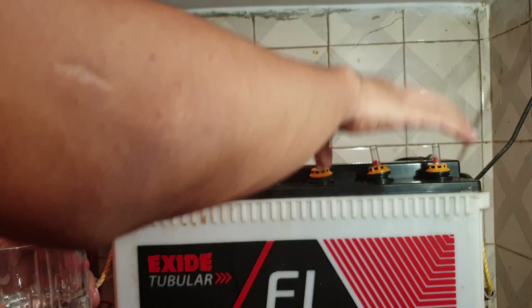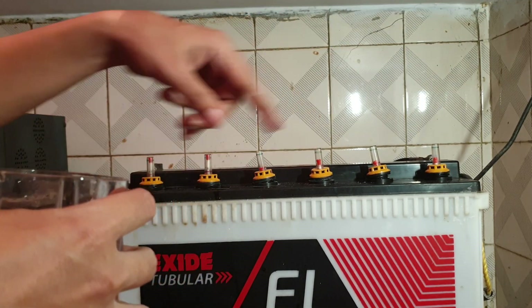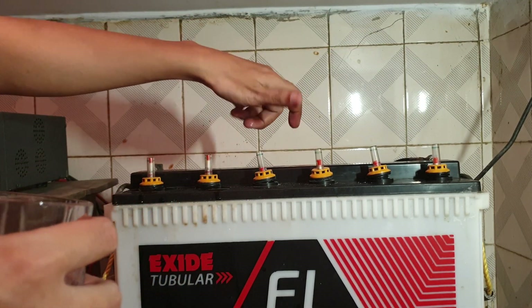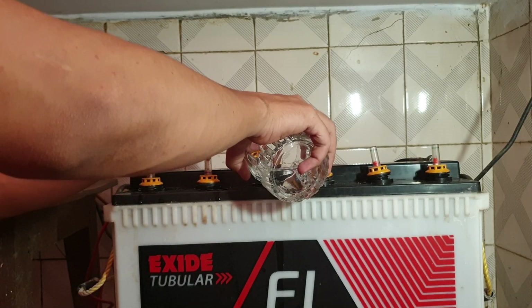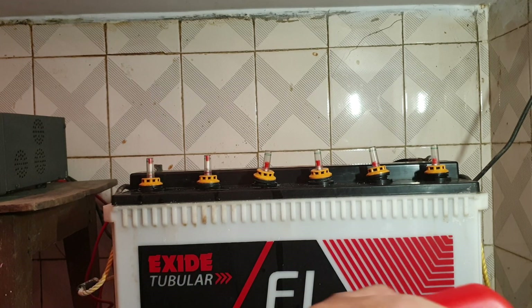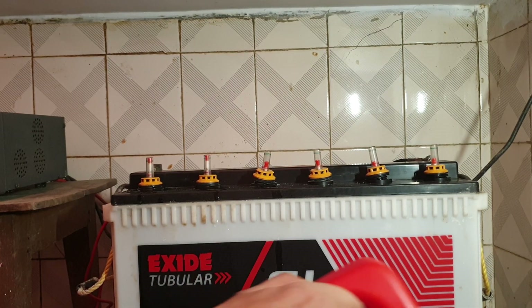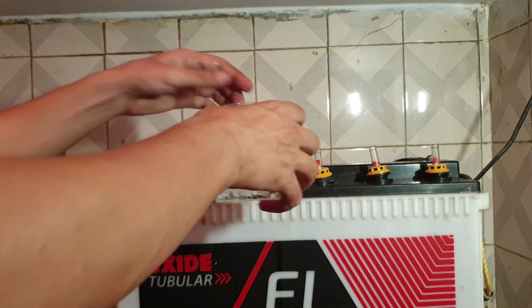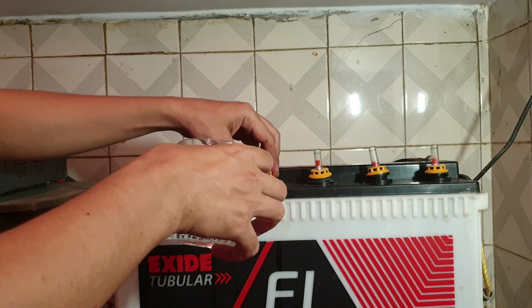You should never put water while the battery is working — that is, while the electricity is on and the UPS is on. It is not recommended. You have to switch it off before putting the water in, because that way you are safer. Otherwise you will inhale the battery acid fumes, and that is not good for your lungs. So be on the safe side.